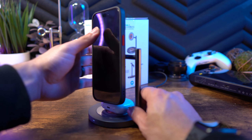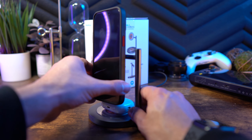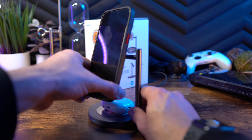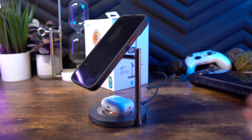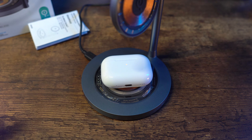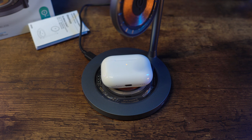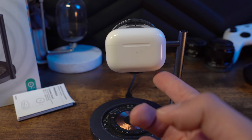This is specifically designed for Apple products, so if you have an Android you're not going to want to get this. With that said, it will not charge the Apple Watch, but you can charge not only your phone but also AirPods as long as they have wireless charging. I have the AirPods Pro 2s and they work great — I can set them on the bottom pad or even attach them to the top magnetic pad and they'll hold there too.